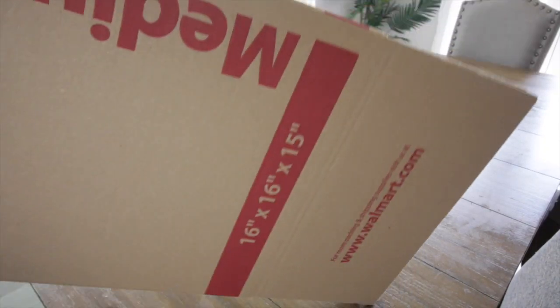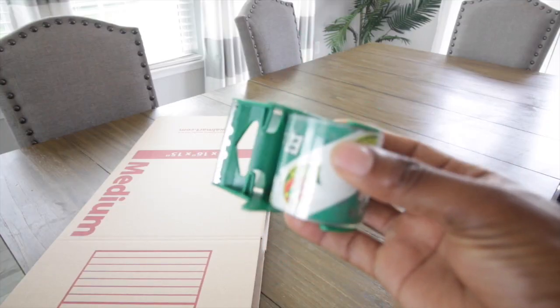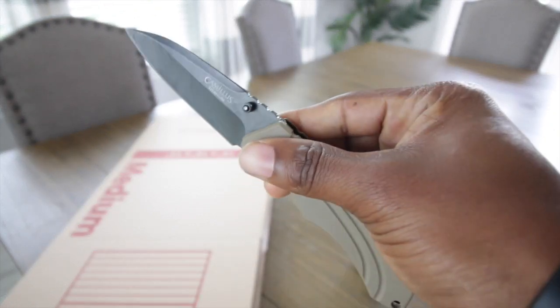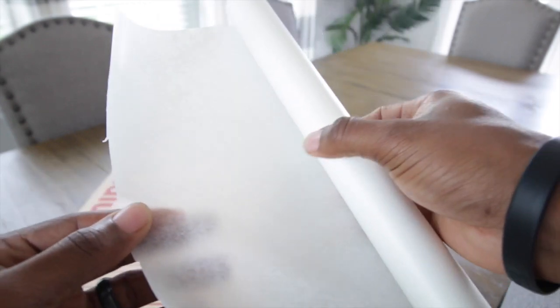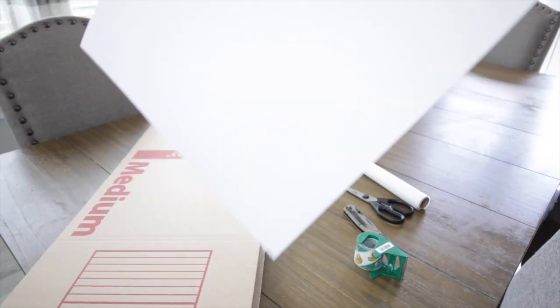I went to Walmart and found everything I needed. You're going to need a big, medium, or small box — I used a medium box, which is about a dollar. Then you need some packing tape, about a dollar or two. I like clear packing tape — it's really strong. You'll also need a box cutter or sharp scissors. You need something translucent like parchment paper or wax paper to let light through and act as a softbox. And the last thing you need is a piece of white poster board — about 89 cents. We're well under 10 bucks.